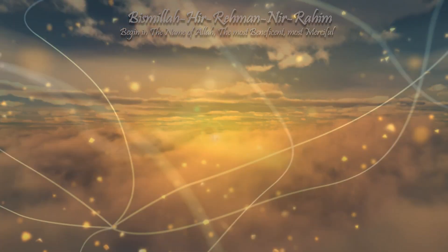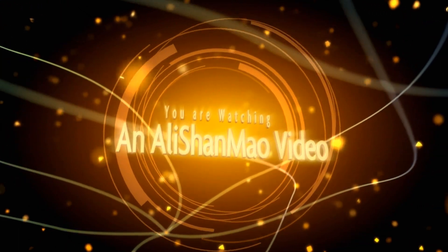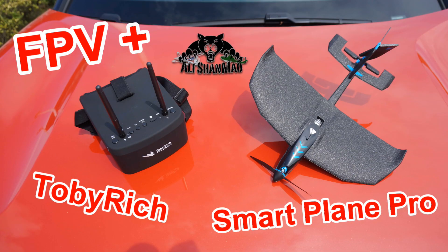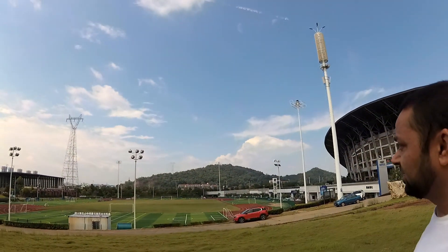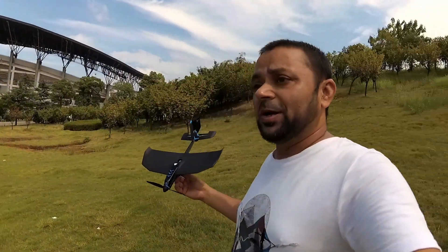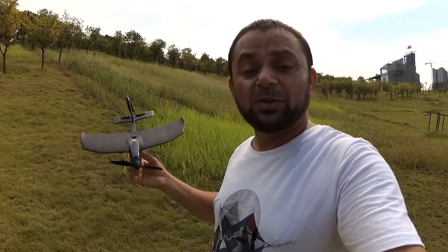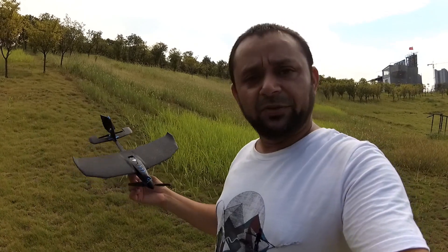Bismillah ar-Rahman ar-Raheem. Assalamu alaikum and greetings, Alishaan Maw here. Welcome back to my old grounds — this place is very familiar to all of you, with the stadium in the background and the little green hill here. I can do some ground handling here for my paramotor and paragliding. This is a good place and you can also take off and go straight if you can dodge these lamp posts.